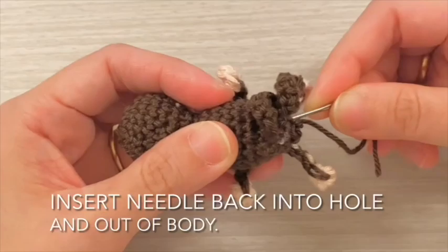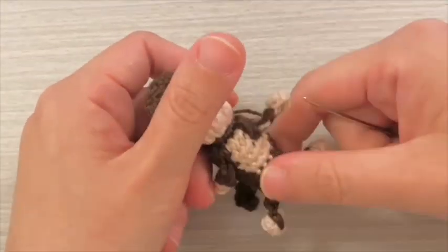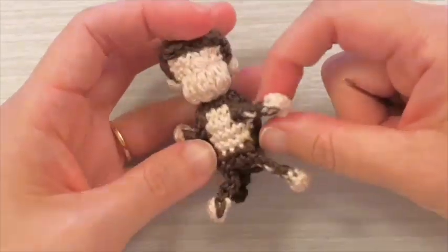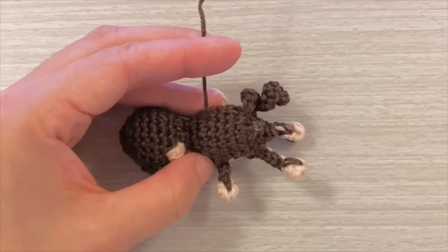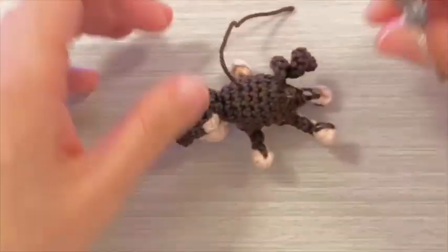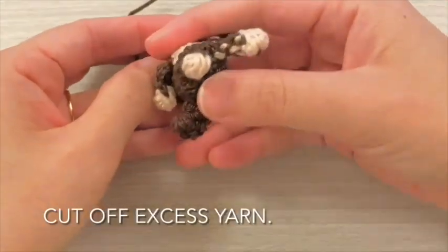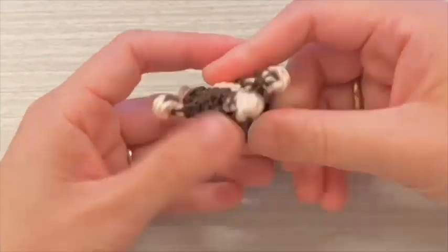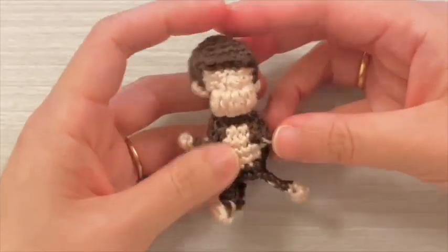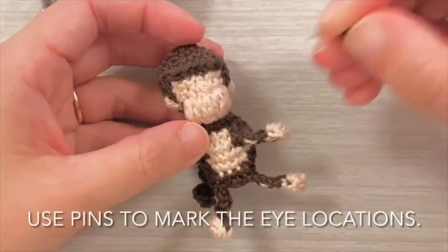Insert the needle back into the hole and out of the body. Cut off excess yarn. Use pins to mark the eye locations.